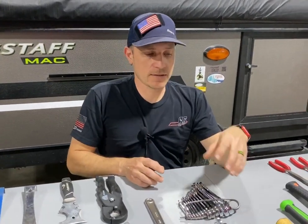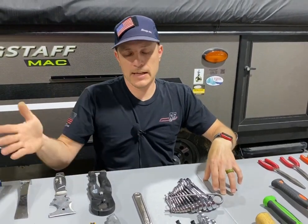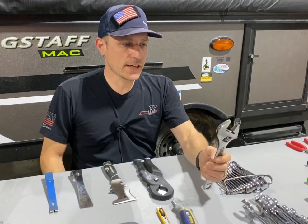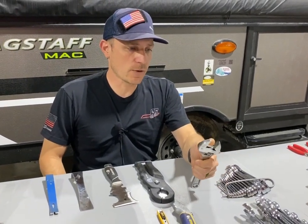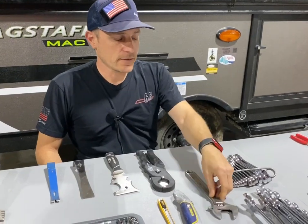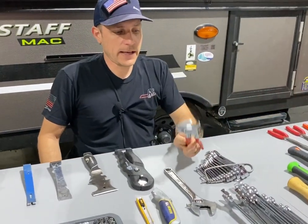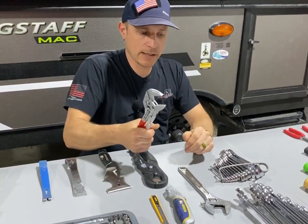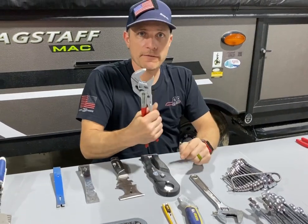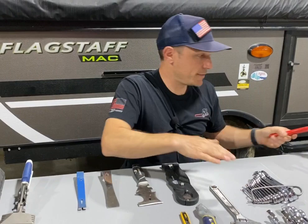The metric setup is going to be millimeters, usually eight millimeter up to nineteen millimeter. An adjustable wrench is nice — you can have a small one or multiple types. I like the Nip-X version better; I can get more grip and clamp down harder, and they have a tendency not to slip off the fastener. That's why I prefer those.